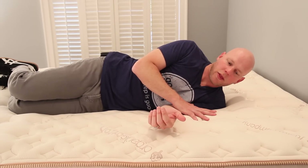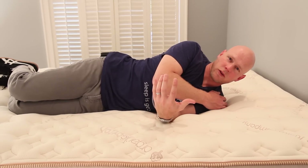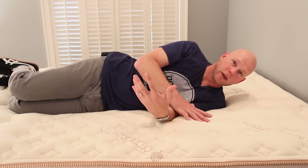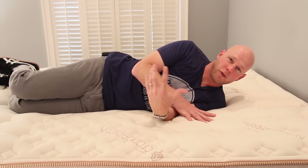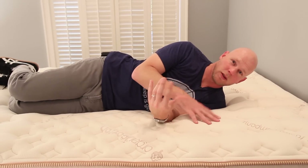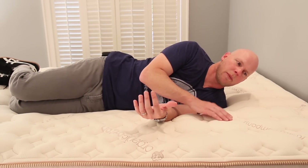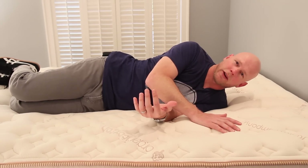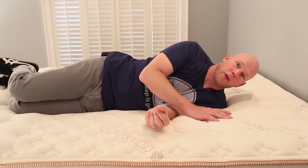Now let's turn our attention to pressure relief — this is the position where you really need to pay attention to it. The pressure relief of this mattress is very good. I've experienced no pressure points. I pay particular attention to my shoulders and my hips. It's not surprising with four-and-a-half inches of memory foam that there wouldn't be pressure points. The pressure relief may not be quite as good as if the memory foam were on top without the quilting layer, but it's still very good, and pressure points are unlikely to be a problem for you on this mattress.